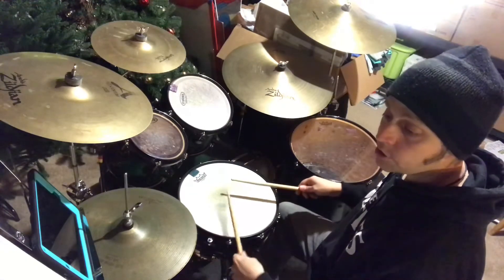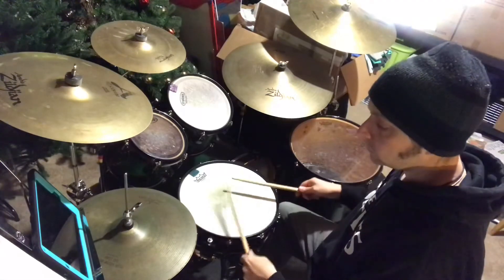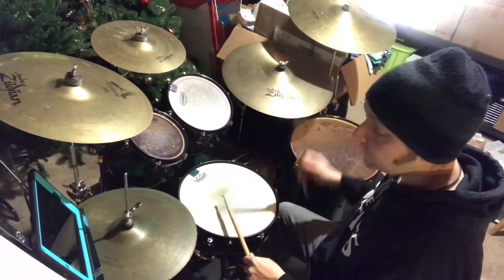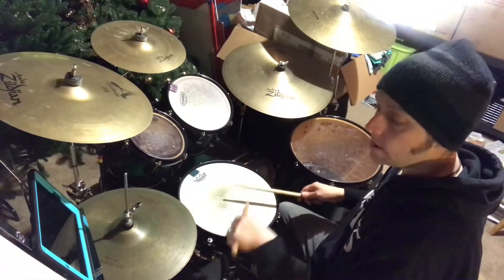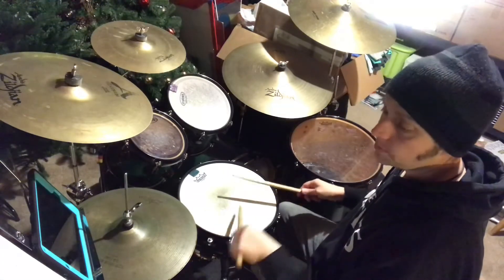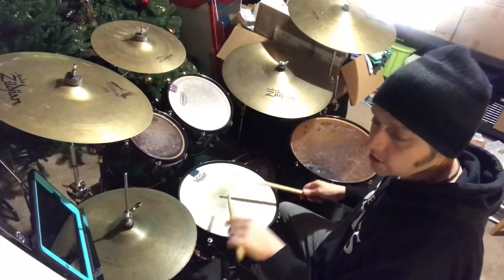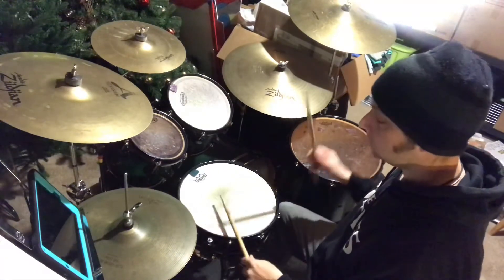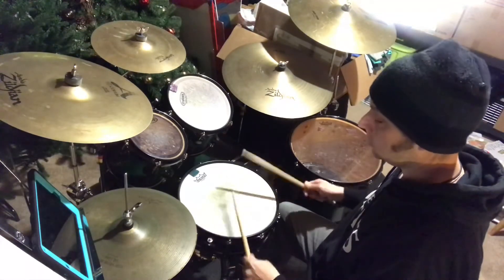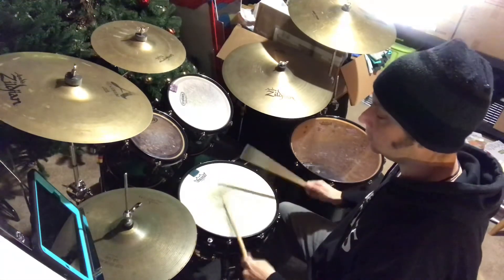Everything alternates except the diddle. Up, down, up, down — up, up, down.